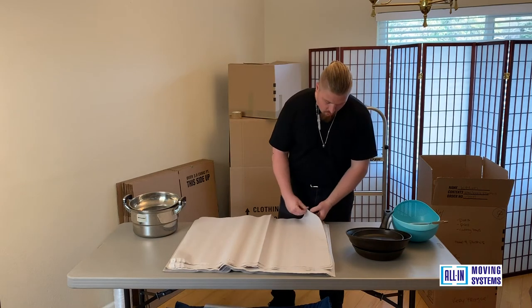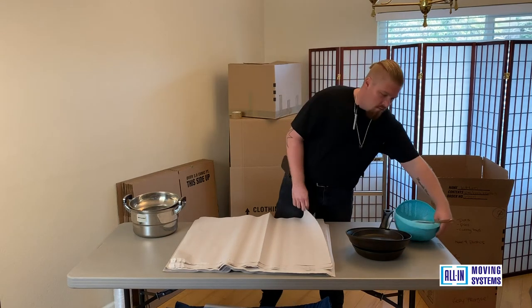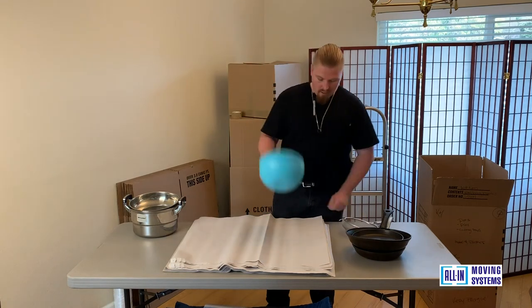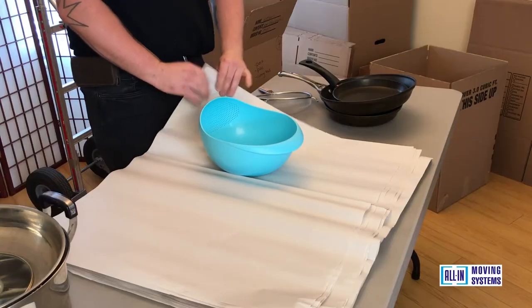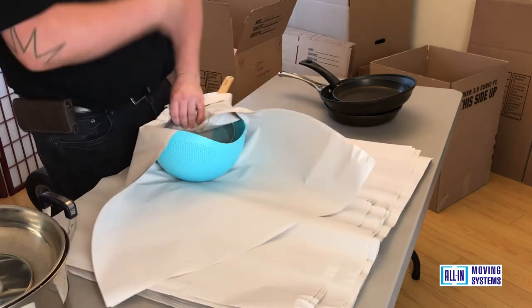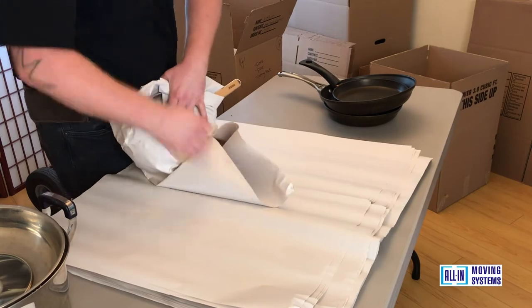We like to mix some plastics along with the cookware — they're pretty durable, so you want to mix both. You don't want to overpack any of these boxes too much. That way you end up with a heavy box that's difficult for you or your movers to pick up and load.